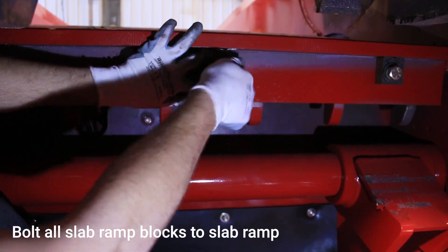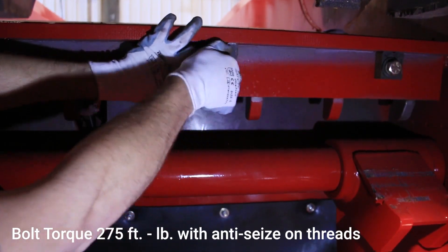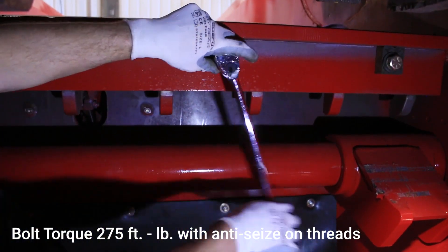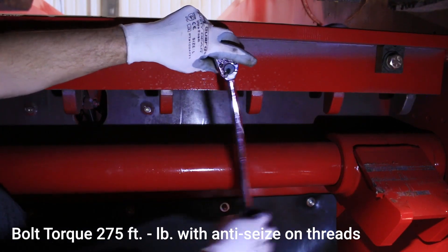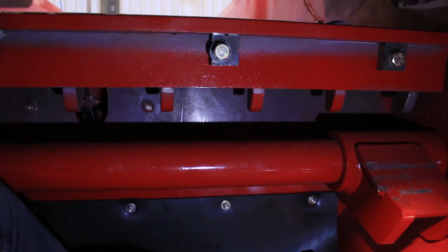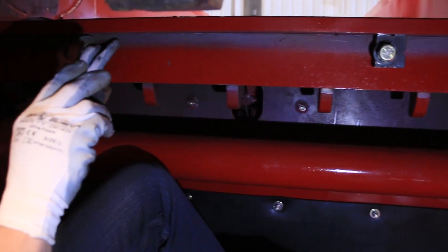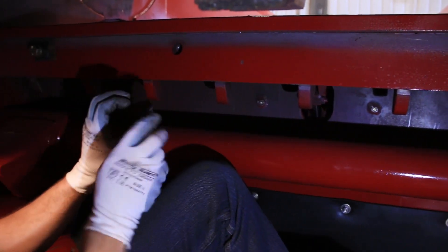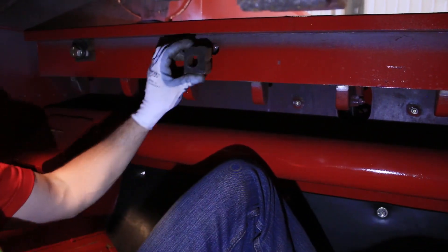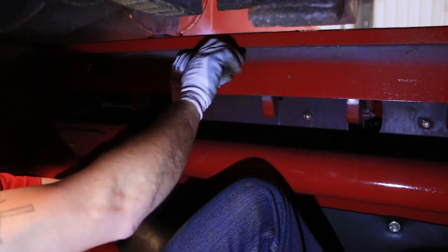Bolt the four slab ramp blocks to the slab ramp. Secure the bolts on the top and bottom of the slab ramp assembly.